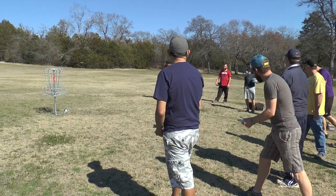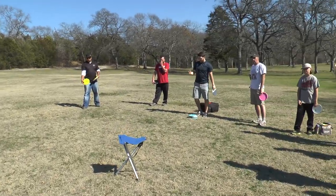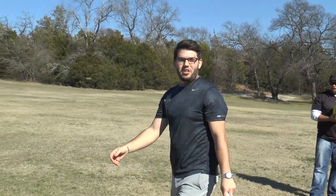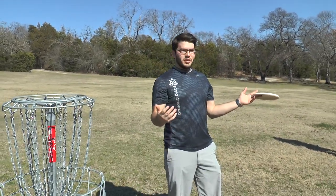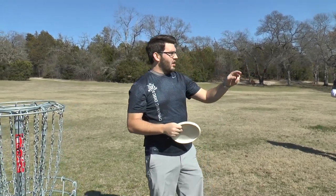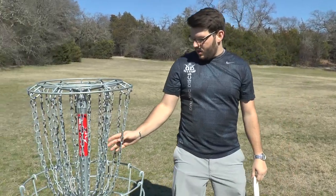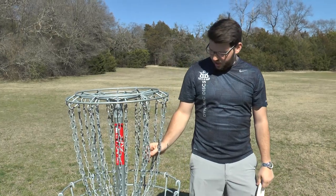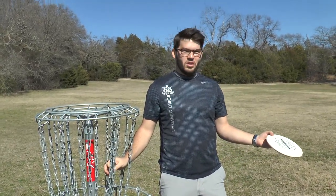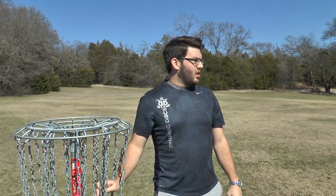I forgot to talk about this, and I think it applies to any style of putting. When you look at the basket, what do you look at? Someone said the chain link. I'm looking at a link too, but I'm going smaller than that — I'm trying to look at an intersection between two links, as small as I can. You've heard 'aim small, miss small' — I'm going even beyond that.